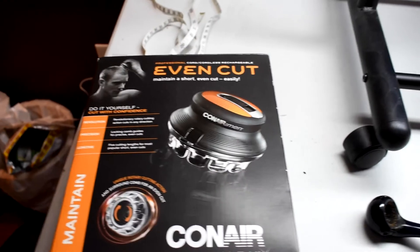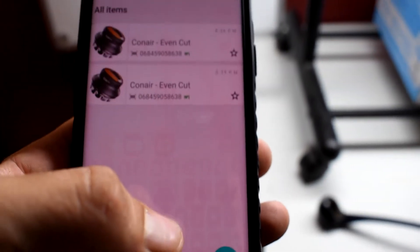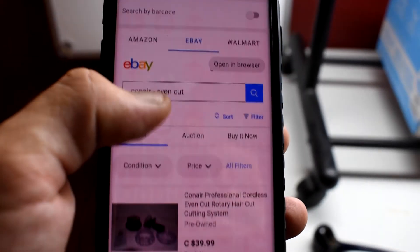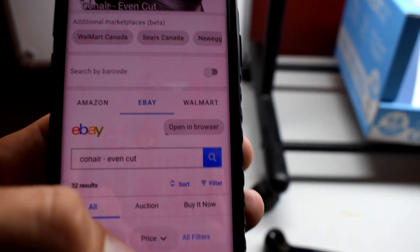Stick around because I'm gonna show you a little tip and trick to make things easier when you're out and about. If you want to know the price of something you have in your hand in a shop, it'll bring you right up to the eBay listing and tell you what it's selling for online. So I have this hair cutting kit - it's brand new. I come over to my phone, open the eBay barcode scanner, click the camera, find the barcode, and it brings up everything it's selling for. Super easy - very helpful when you're out and about trying to find products and what they're selling for online.